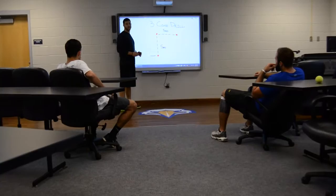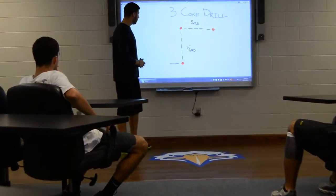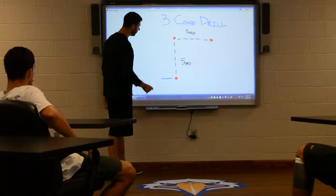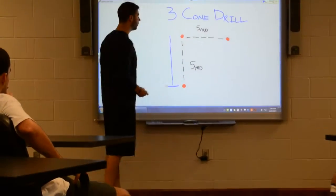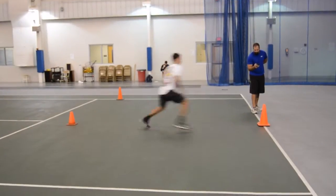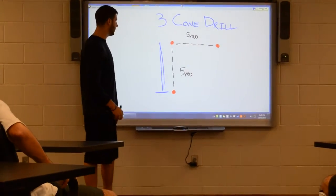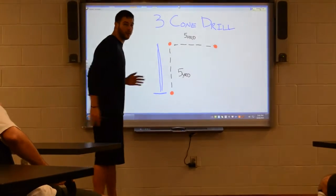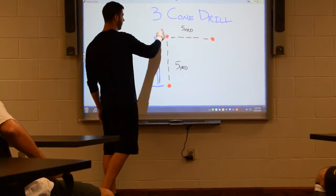As Daniel demonstrated outside, once we get our athlete down to their three-point stance, we're going to start them on a three count — three, two, one. After we count down, it's going to be a three-step bound to the first cone. We're going to have to do a one-two hitch step back, then another three-step bound to the initial cone. After they reach the initial cone, it's going to be a two-step hitch touchback, and then a double arm action pump into the acceleration phase around the second cone.